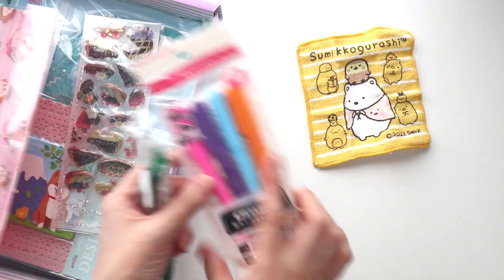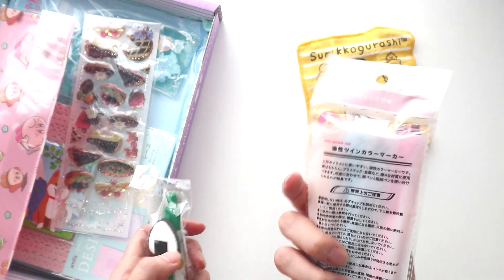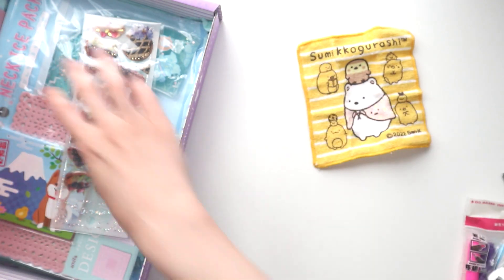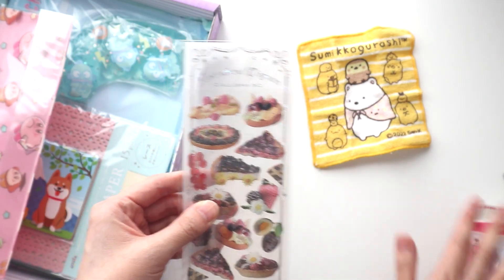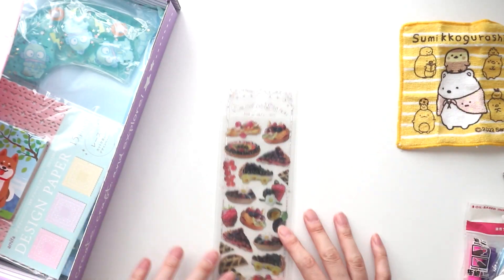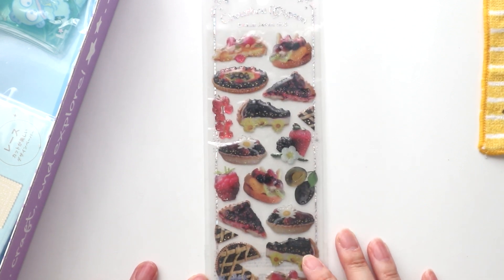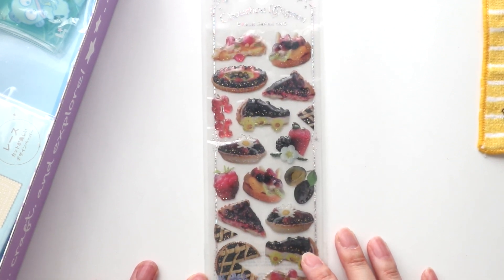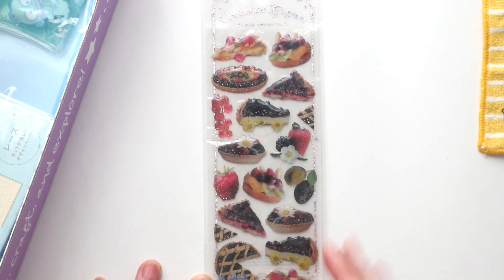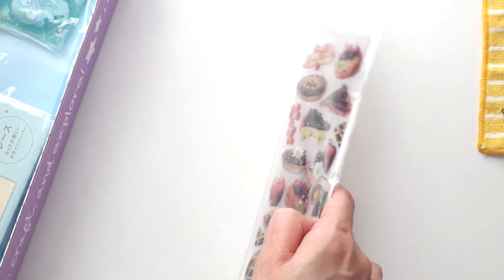And then we have some pens — oil base, that's going to be interesting — and then a sushi pen here, which I'll try at the end of the video. We also have this really cute dessert item. It's probably easier to see on the white background. It's like European-style desserts, and they're 3D — they've got like gel or resin on top of them.